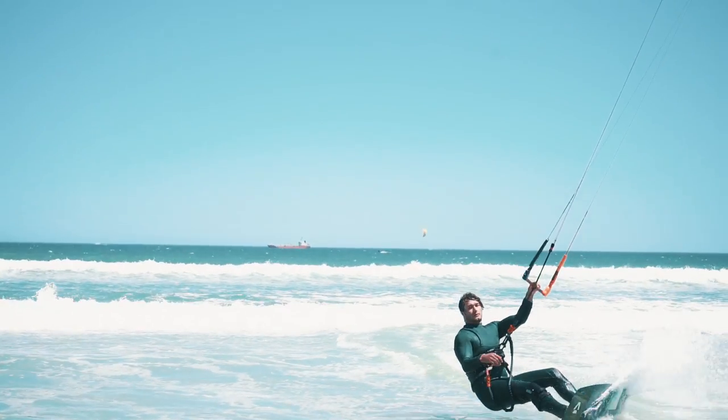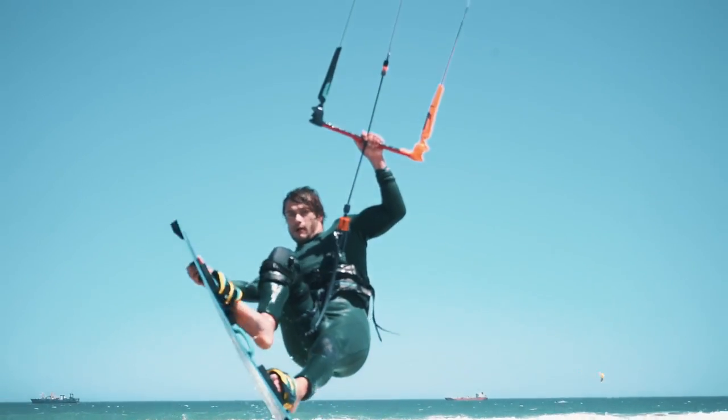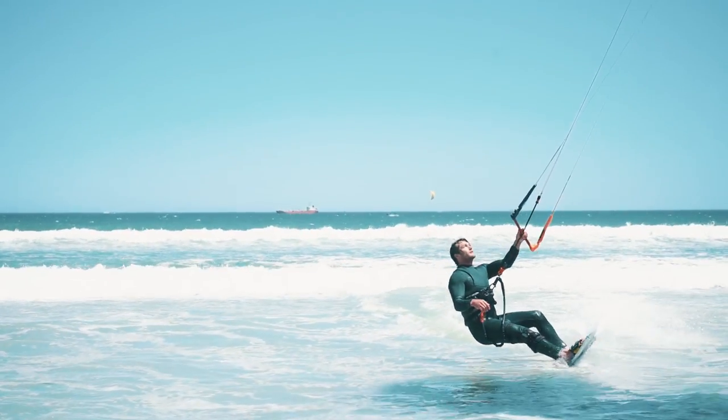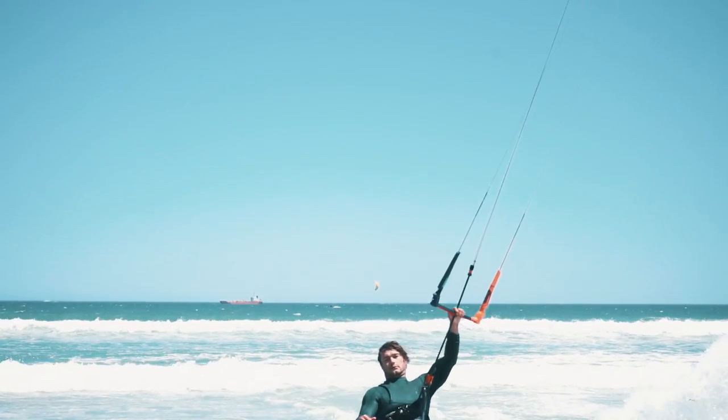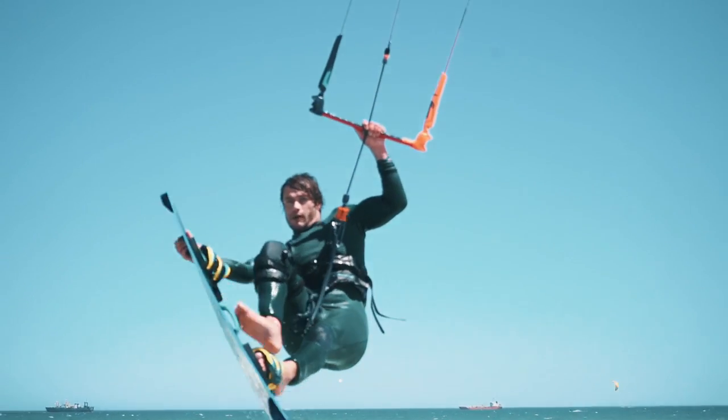Scoop up wind into the pop so that you get the takeoff nice and clean. Let go with what would be your front hand in that tack direction so that you can grab what would be the nose of your board in that tack direction.